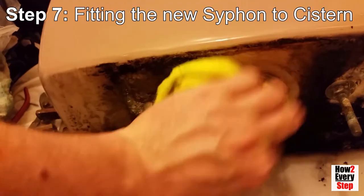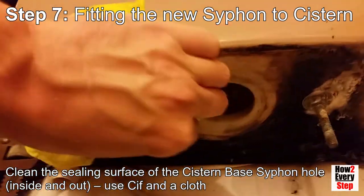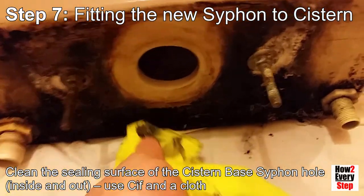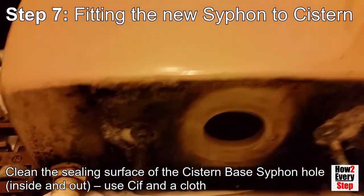Step 7: Fitting the new siphon to the cistern. Clean the sealing surface of the cistern base siphon hole both inside and out to ensure a good watertight seal when you fit the new siphon. You can use a sponge and a cloth to do this.